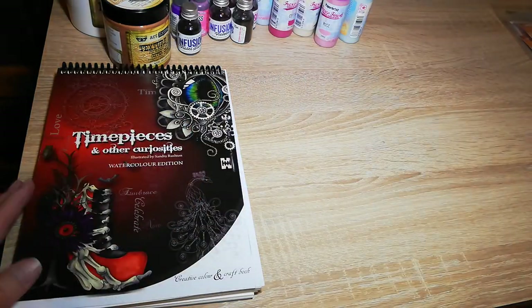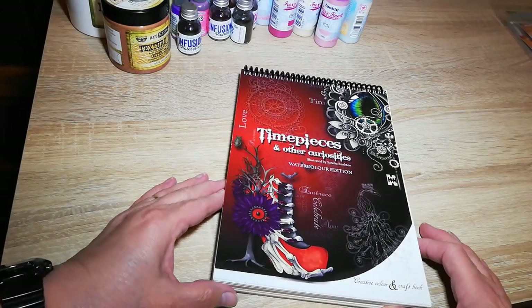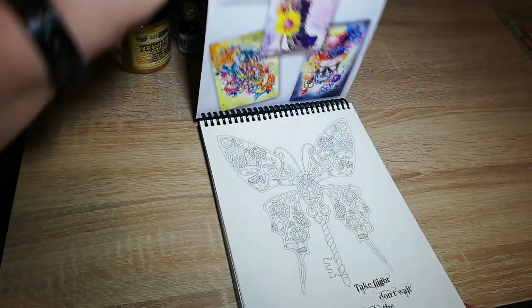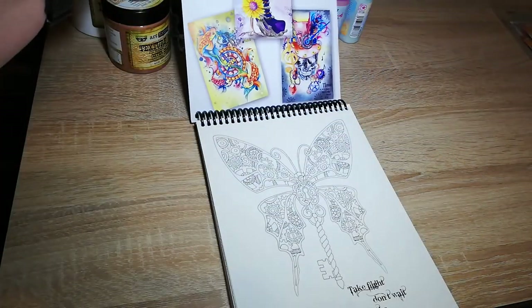I've got a little one like that I think as well. So this is a watercolour edition of some steampunk images created by Sandra Rushton on watercolour paper.